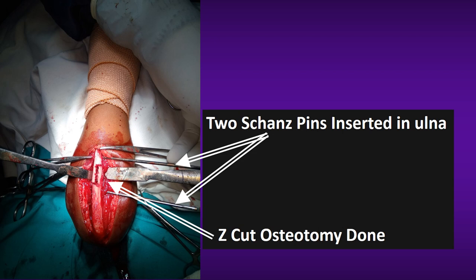The plan was to perform ulnar lengthening by osteotomy so that the radial head would get repositioned. A Z-type osteotomy was done.